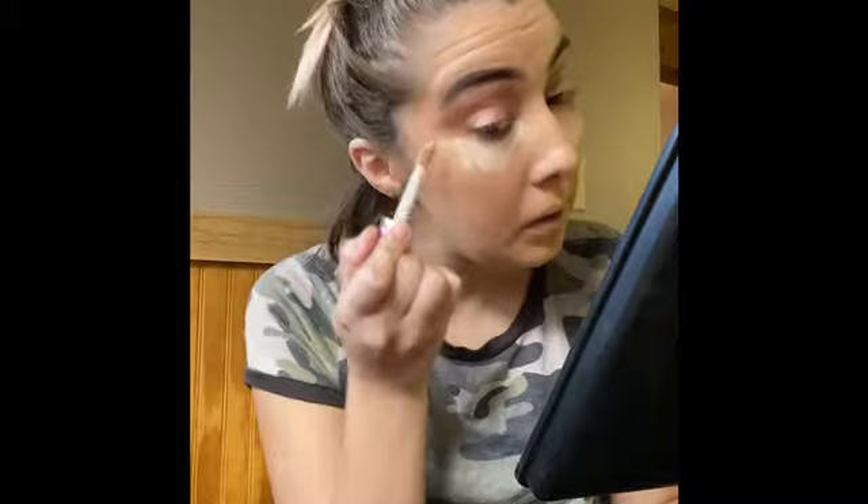For my concealer I'm gonna take Tarte Shape Tape, which I'm almost out of. I'll just put a little bit under my eyes, doing the best I can — I can barely see right now.